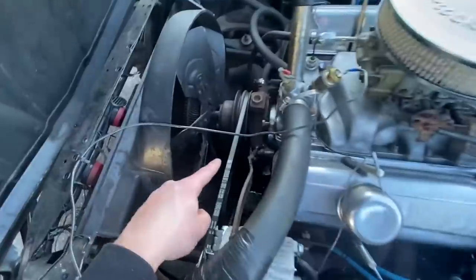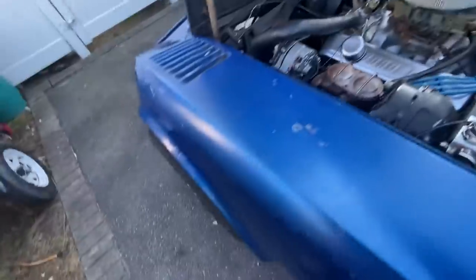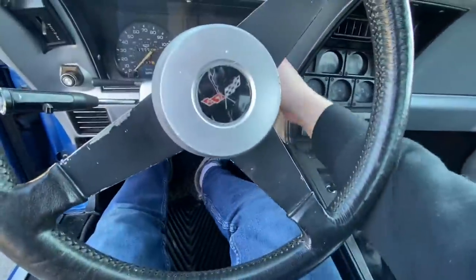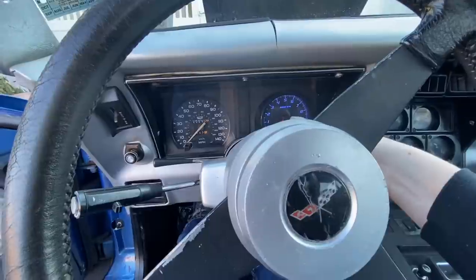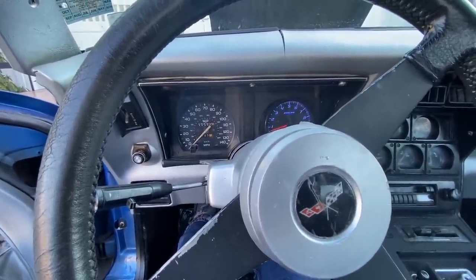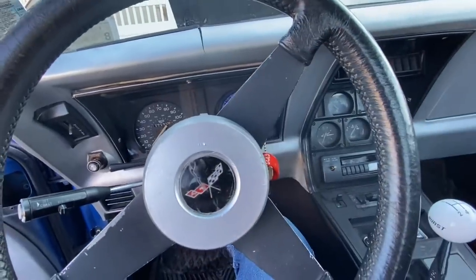Alright guys, so the new belt is on. What I'm going to do real quick is just fire it up, make sure everything is all good, and then we're going to get to the exciting part and try and transform these wheels. Let's go ahead and give her a quick cold start. She fired right up. I haven't seen the belt fly off yet, so that's a good sign. Just got to get a little bit warm. Ever since we did that tune it has been so much better.